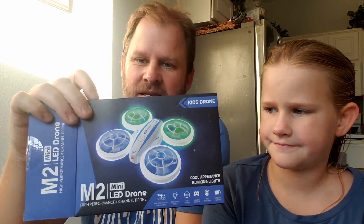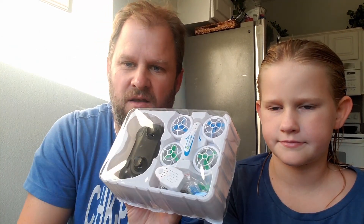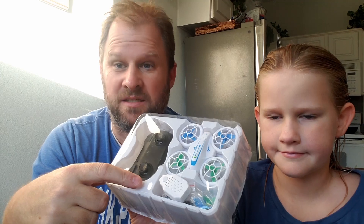Hey everybody, hope you're having a fantastic day. We are reviewing the kids drone — the M2 LED kids drone. We're gonna show it off and take it for a test flight with my co-pilot who's gonna be testing it out today. We have charged it up and it's ready to go, but I'm going to show you what's in the box first. When you unpack it, this is what you should expect: a controller, the drone itself, two batteries, a USB charger, a micro USB charger, some extra propellers and parts, and a screwdriver.